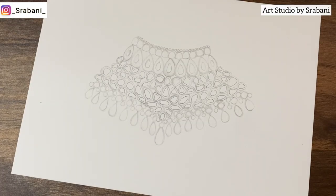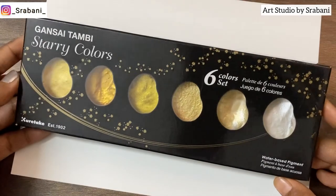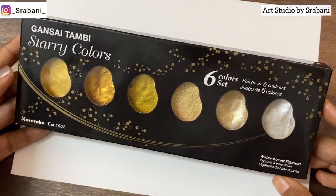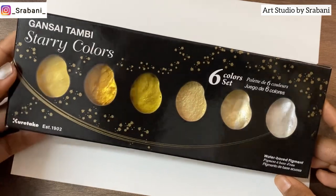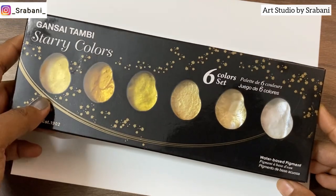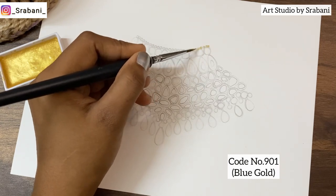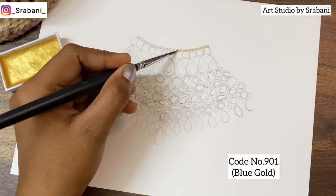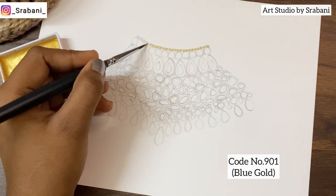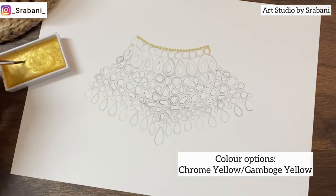Hi guys, hope everyone is doing good. Welcome back to my channel. In today's video I will be showing you one of the most requested tutorials, which is the gold kundan jewelry. I shall be using this watercolor set which I've already reviewed earlier. You can skip this color if you don't have it, and you can normally use watercolors or poster colors. Here I have given the base color, and you can skip this color and do the regular yellowish color for the base.